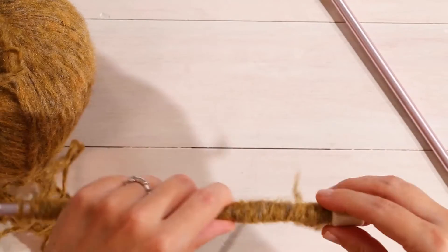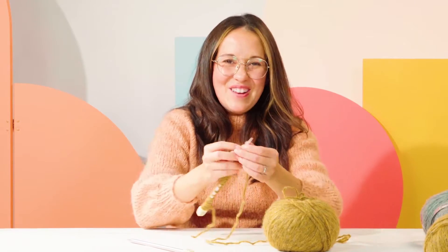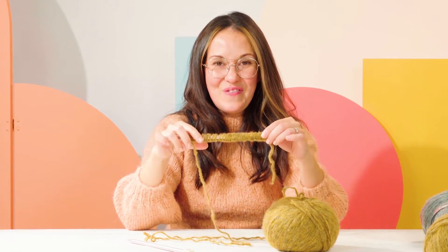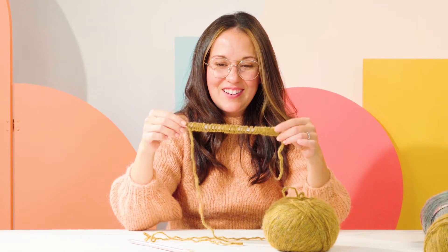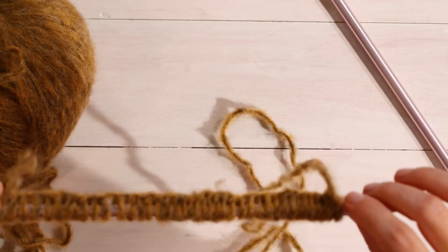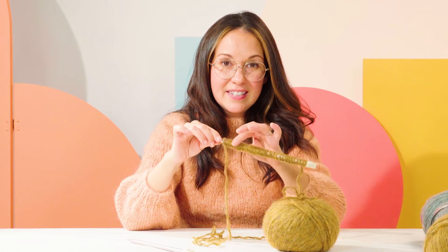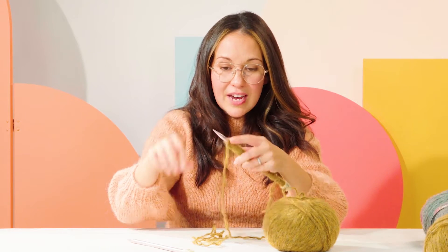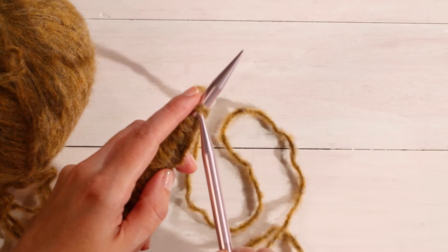Now I have to count 40 — I'm always careful when I count because I've gotten burned so many times. Okay, so now we have 40 stitches on our needle. We're going to start knitting, and just a reminder: you're going to want to make these stitches a little bit loose. You don't want them too tight because you're going to have to be able to slip your other needle underneath each loop.